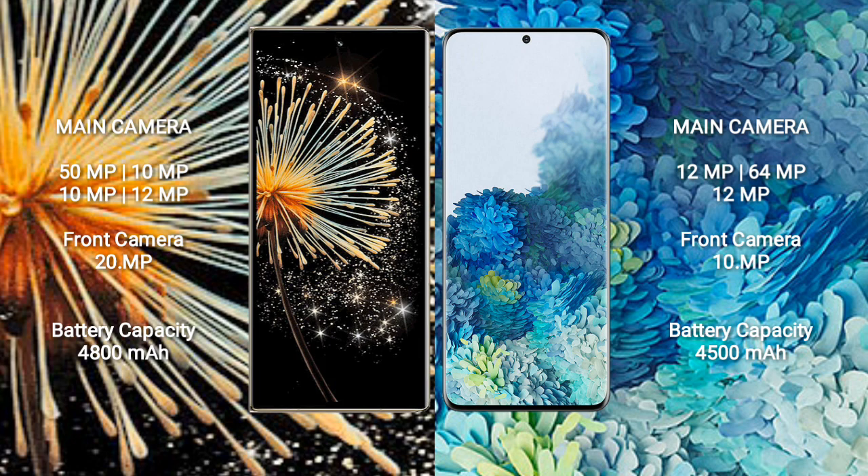Xiaomi Mix Fold 3 has a 4800mAh battery with 67W fast charging support. Samsung Galaxy S20+ has a 4500mAh battery with 25W fast charging support.